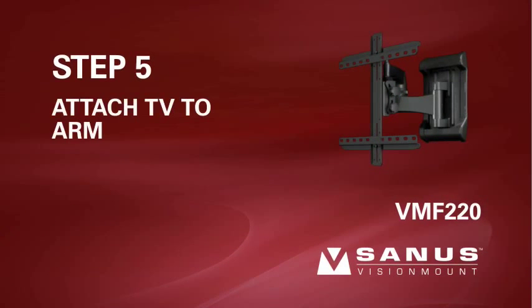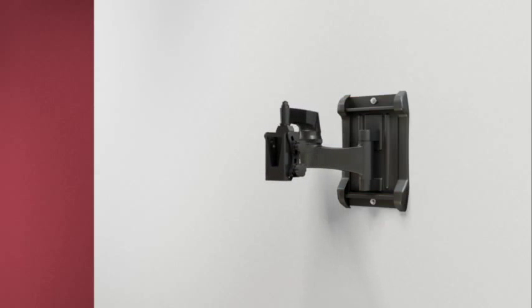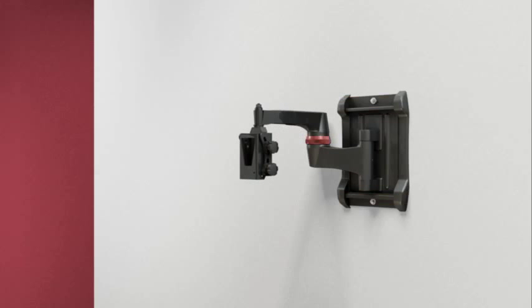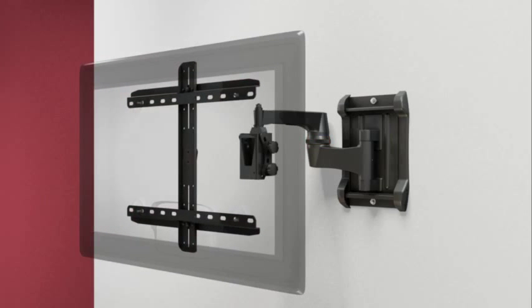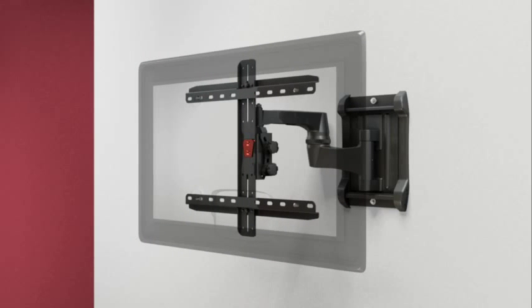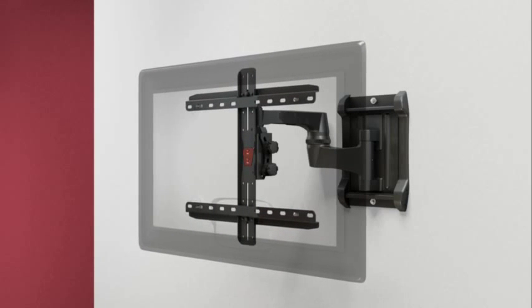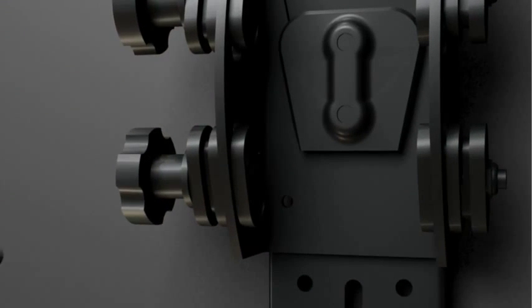Step 5: install the TV interface to the arm assembly. Position the extension arm so the elbow is pressed against the wall, then tighten the tension adjustment ring to prevent the arm from moving while you're installing the TV interface. With the help of an assistant, lift the locking tab on the TV interface into the opening on the head of the arm assembly, letting it slide downward into place. Secure the TV interface by threading the locking screw into the hole on the inside of the arm assembly.